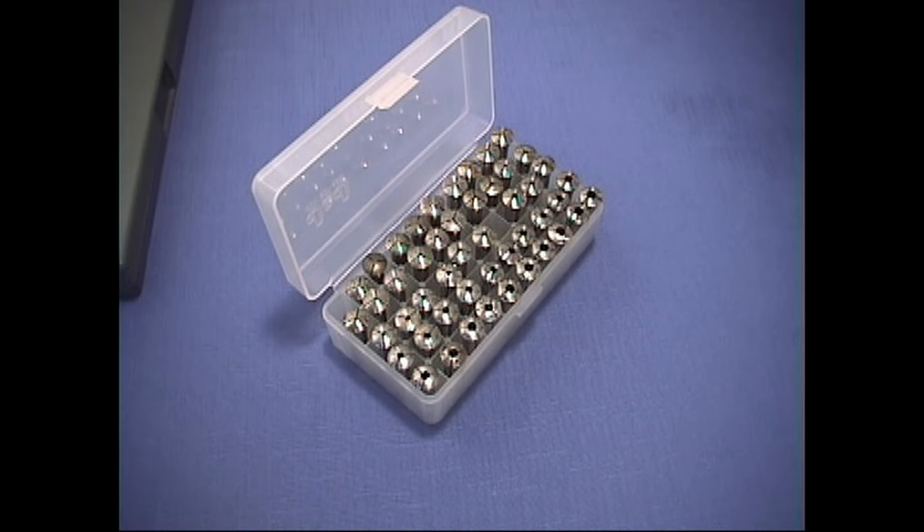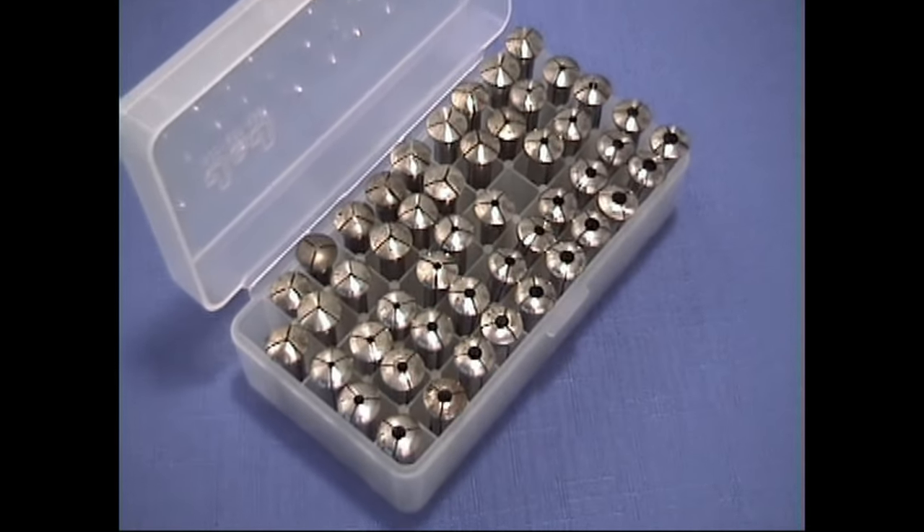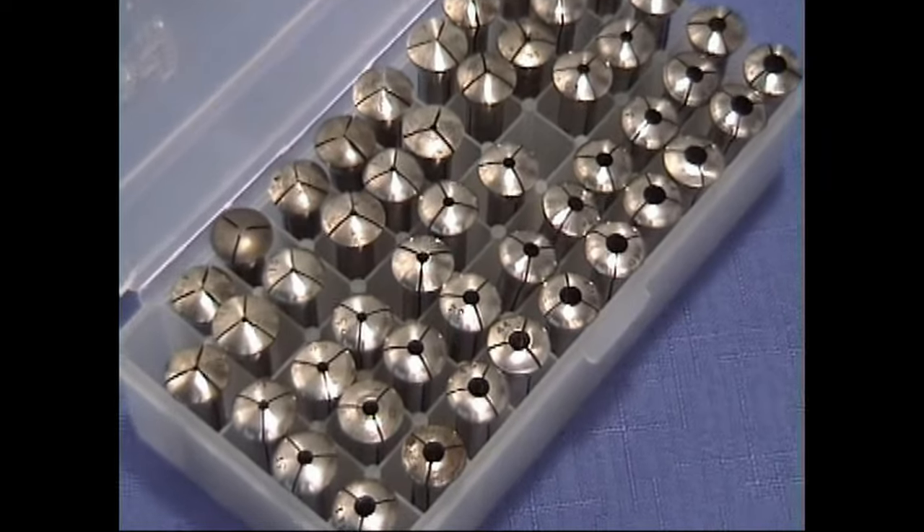Collets are sometimes known as chucks, split chucks, and wire chucks. Collets are numbered 1 through 50 and the numbers are stamped on the face of the collet. Let's take a look at these and get a close-up.